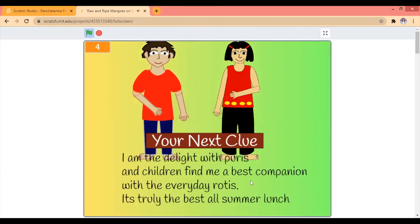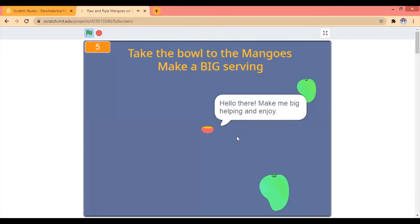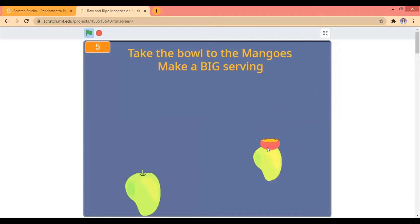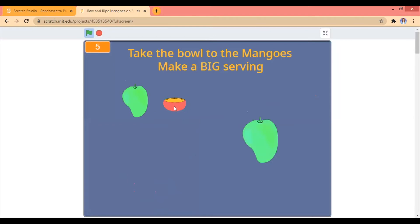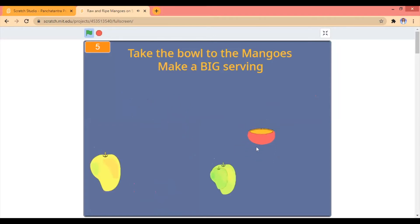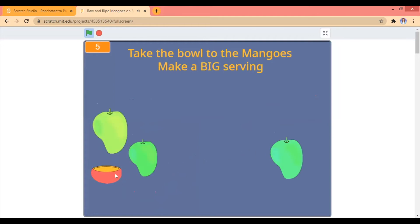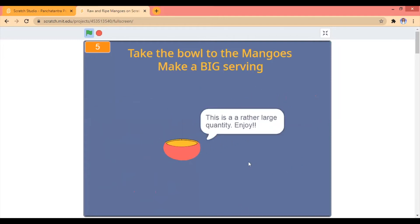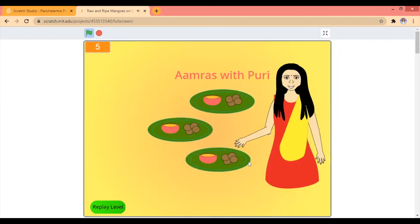I would argue. I'm the delight with puris and children find me the best companion with the everyday rotis. It's truly the best all-summer lunch. I don't know — amras! We take the bowl to the mango, make a big serving. Those are some huge ones. This is a lot. I think I'm going to have amras with puris all through the summer — bestest lunch ever!